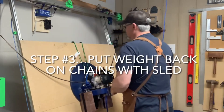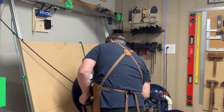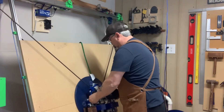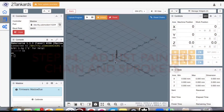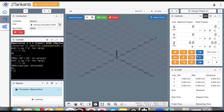Now I will remove the bungee cord and let the sled weight fully hang on the chains, so I can now adjust the position of the sprockets in MakerVerse to get the sled right back to where its original position was in my original calibration.